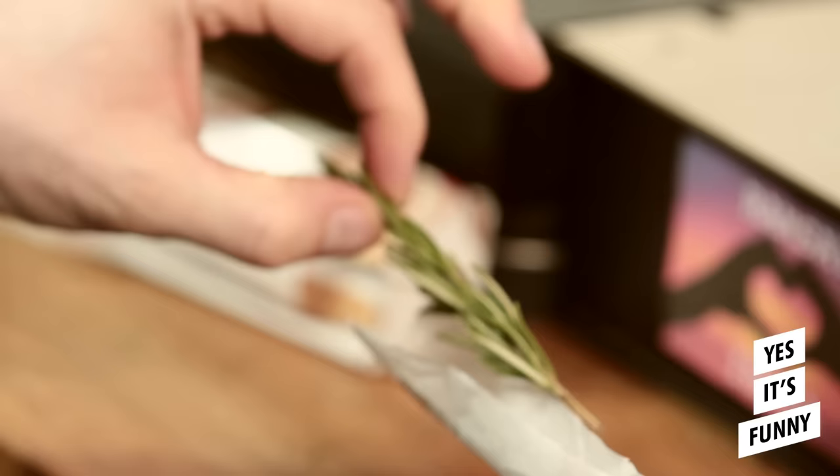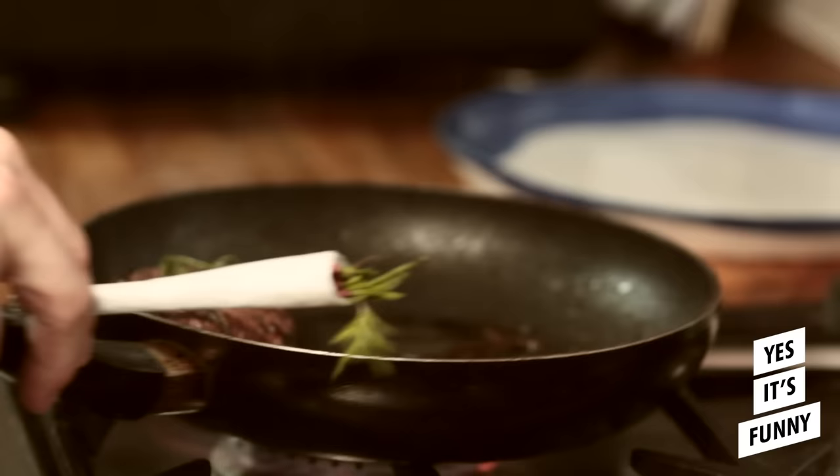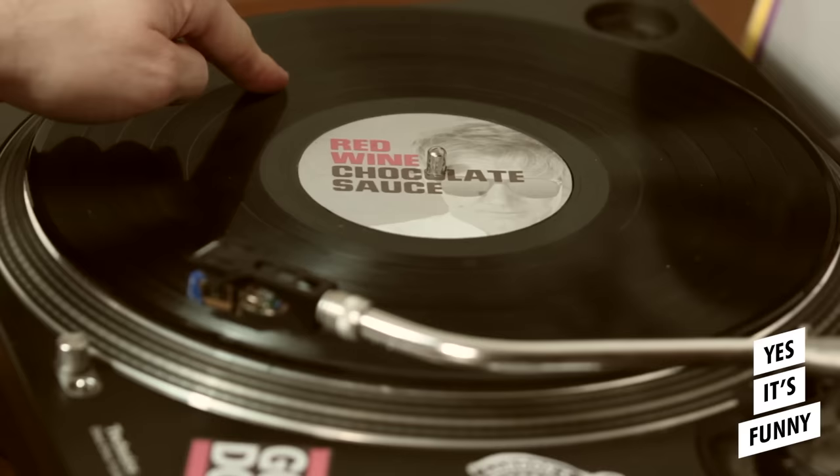Twist it nice and tight. Tuck that in. Blaze. Red wine, chocolate sauce. Done.